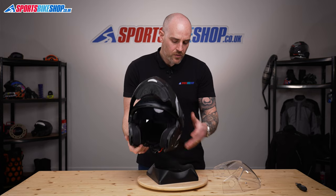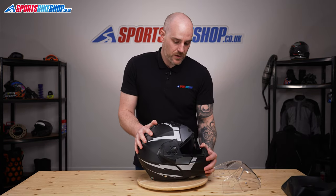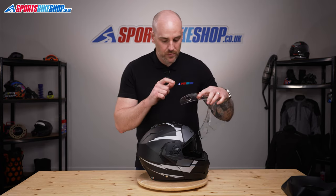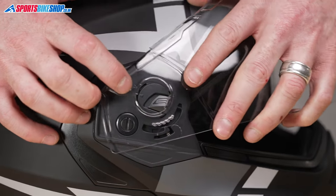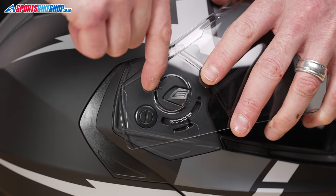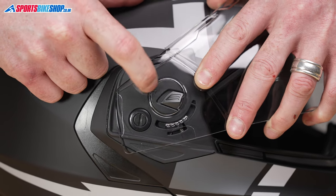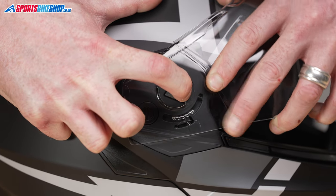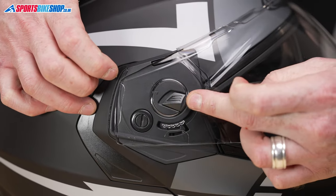That's the internal visor back on. We're just going to close the helmet up. To replace the external visor, as we mentioned at the beginning, the arrows work exactly the same for placing it back on — so make sure your arrows are lined up. There's a little bit of plastic lug sticking out there; that just needs a little bit of pressure to drop underneath the grey circle, and then pop the lever back in and push the front in, making sure that the latch goes all the way back over.